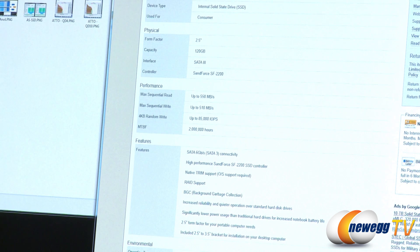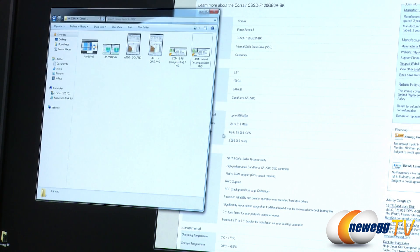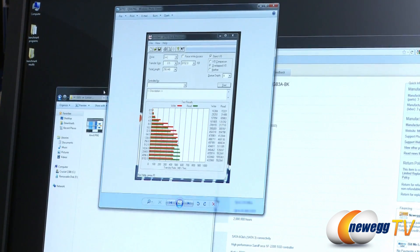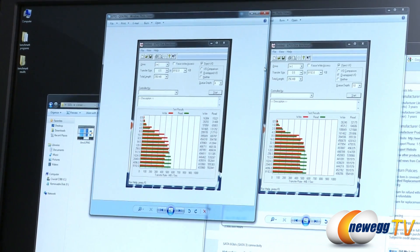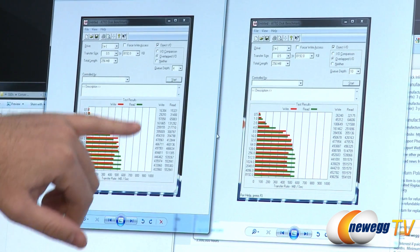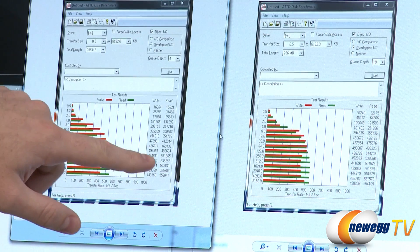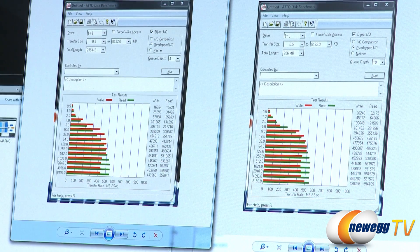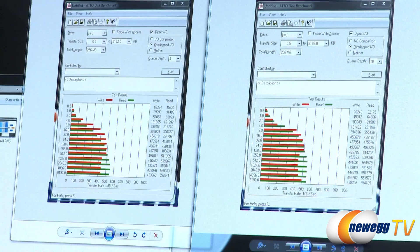I've performed some benchmarks myself using ATO. They used ATO for their benchmarks and Iometer for IOPS, which I don't have, but here are my ATO benchmarks. I ran this at a queue depth of 4 and a queue depth of 10 to get comparison numbers. For write speeds we got just under 500 megabytes per second, and for read speeds we're hitting 550 megabytes per second. With queue depth 10 we got slightly better numbers, which is why manufacturers often use that queue depth. These are comparable to the numbers on the product page.